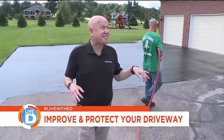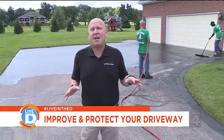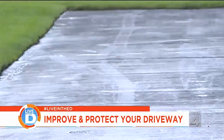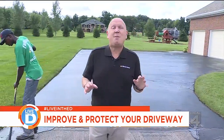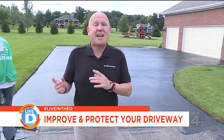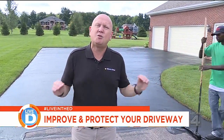A driveway of this size takes about an hour to do. But before you can drive your car on it, you should wait about 48 hours. One last thing: many people want to know when to do this. The experts say it's best applied from May to October — that's when the product works best.